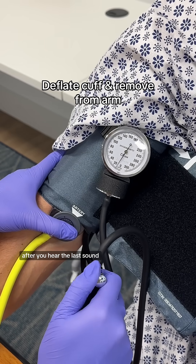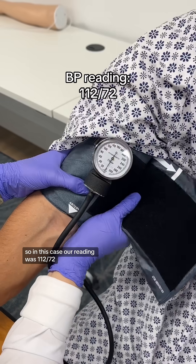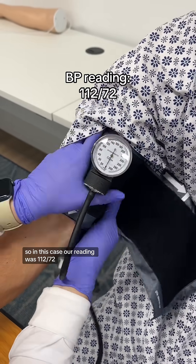After you hear the last sounds, you can completely deflate the cuff and remove it from the patient's arm. In this case, our reading was 112 over 72.